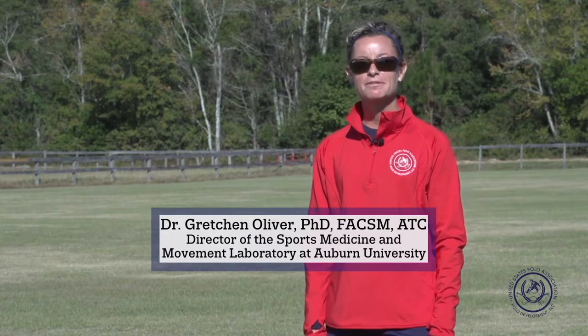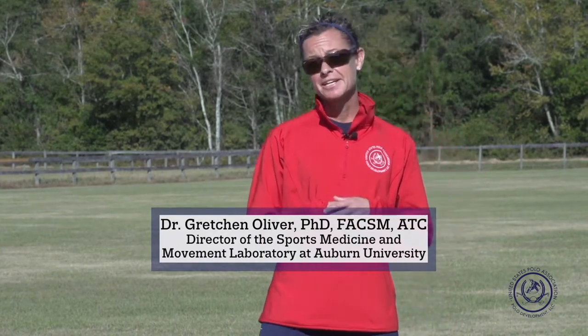Hi, I'm Dr. Gretchen Oliver and I'm here with USPA Polo Development, LLC and the Player Performance Analysis.